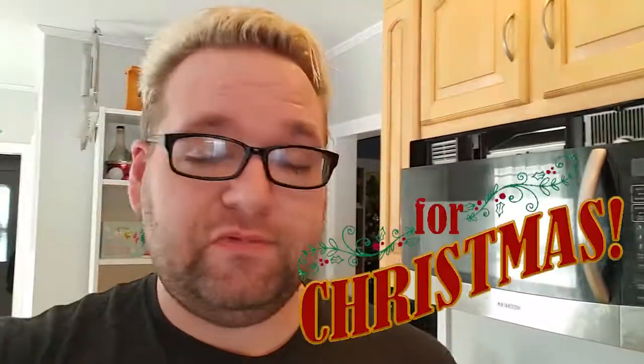Peanut butter's in. Today I'm going to be making peanut butter blossoms for Christmas. I've made cookies before, I don't think I've made these before. This will be a first kind of.